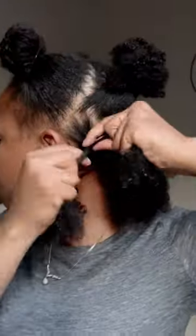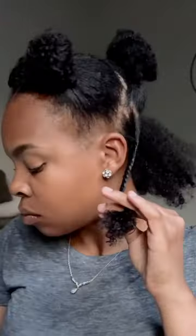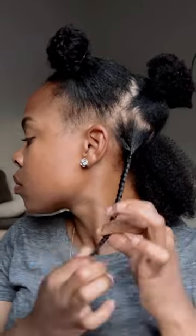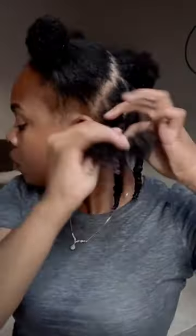Now ladies, do keep in mind you do not want to add too much product. Remember it already has product on it, so overloading it with product can cause white residue, it causes your hair to be more stiff, and a little tacky to the touch. So you don't want to do that.